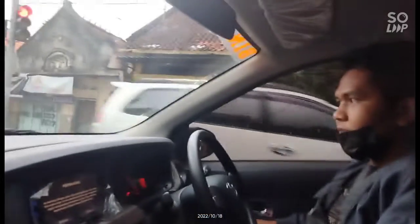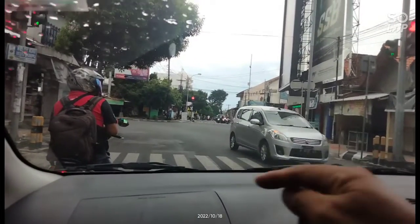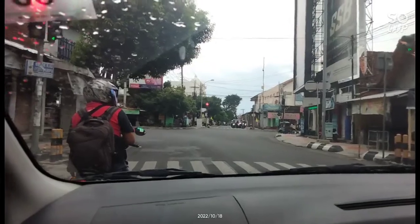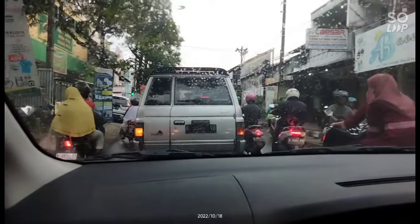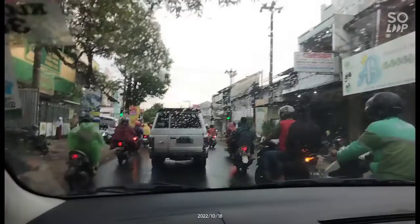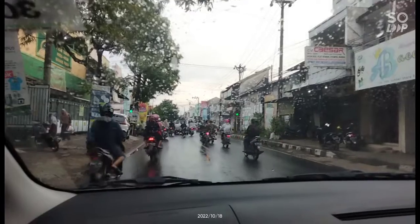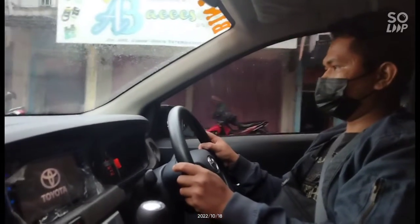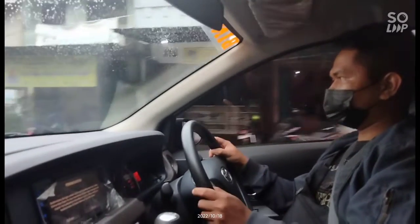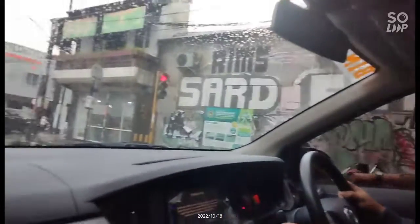Kalau kita berhenti paling depan, kita masih bisa melihat garis zebra cross. Kalau garis zebra cross masih bisa dilihat, biar tidak injak terus. Kalau di depan ban mobil masih bisa dilihat bagian belakang, aman. Rem lepas, kopling pelan-pelan. Angkatnya pelan-pelan, tahan, jangan dilepas langsung, mati. Gas tambah. Kopling fun merah, berhenti. Netralkan dulu.